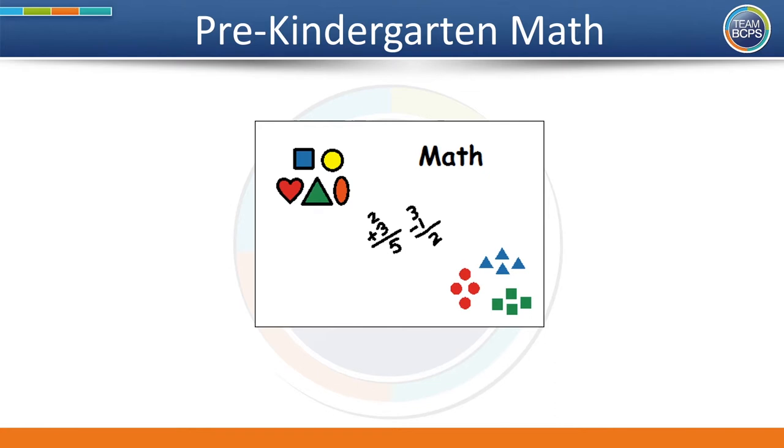Welcome, BCPS families. It's time for math, but before we begin, let's do a brain smart start together to get our bodies relaxed and our brains ready to learn.